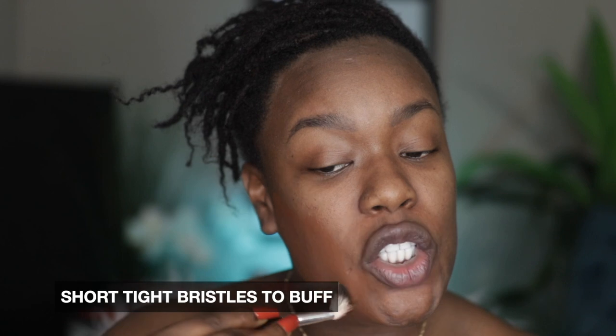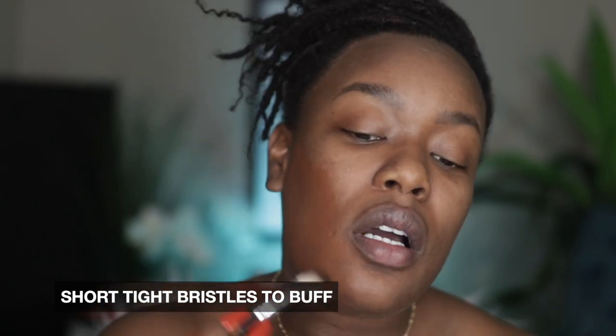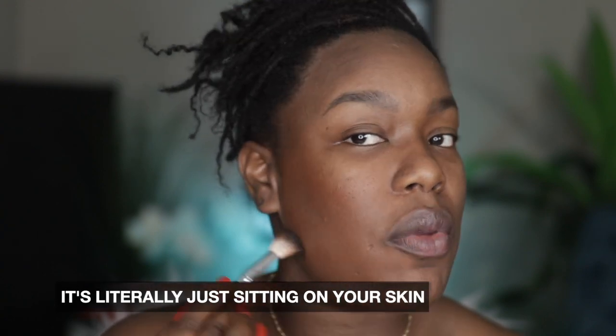What you're going to want to do — because each foundation has an optimal method of application. Liquid foundation works best with certain tools. Cream foundation works best with certain tools. Powder foundation works best with certain tools. Stick foundation is no exception. You're going to want to use something that is tightly packed and has dense bristles, because you really want to blend it in. Please, for the love of God, do not swipe it all over your face and then go pat it with a beauty blender sponge.